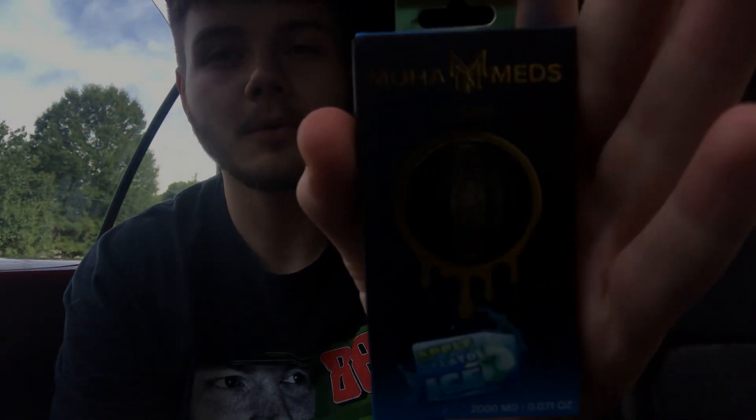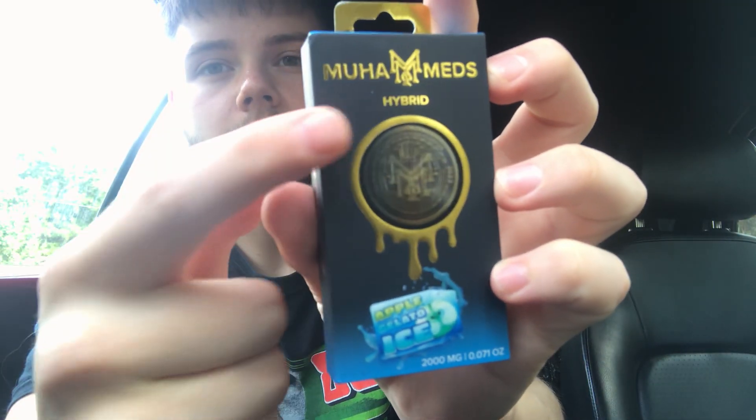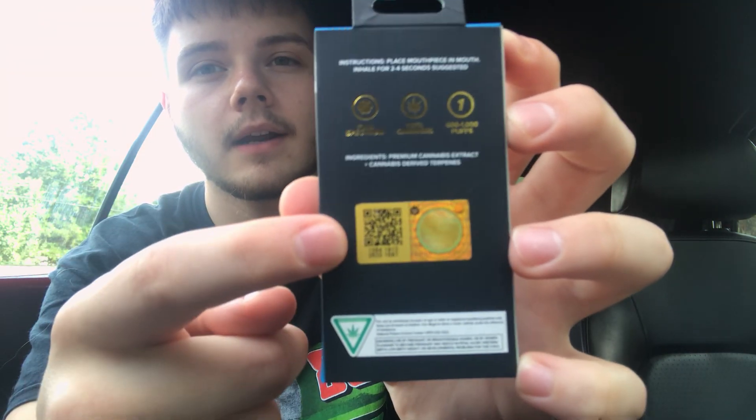Yo, what is up YouTube? It's Nature's A and today we got another Muha Meds review. This one is the Apple Gelato Ice strain. It's a hybrid and it's a 2 gram disposable. It verified — we done verified it already. Let's go ahead and bust this open.